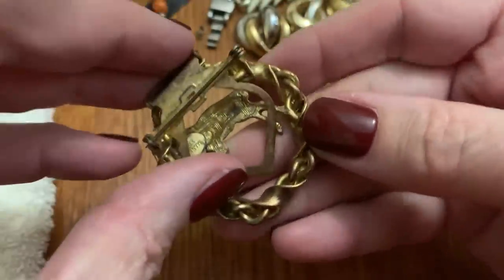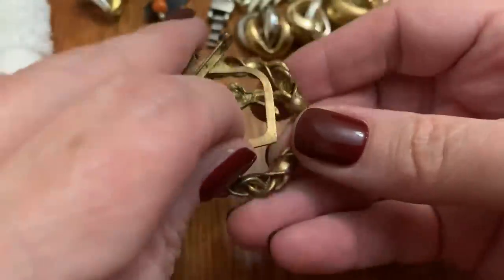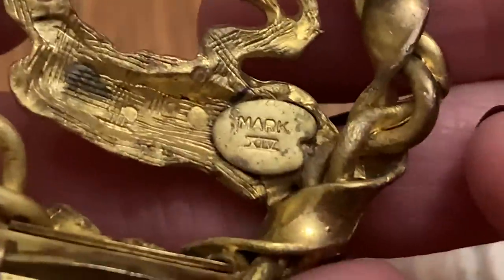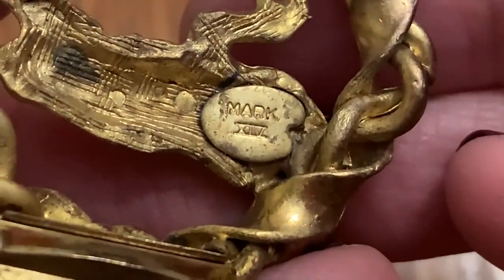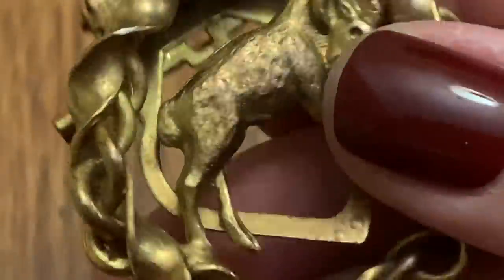This is a pin and it's also a clip — like a sweater clip or something. It's marked with some Roman numerals. Haven't seen that one, but it looks like a ram.